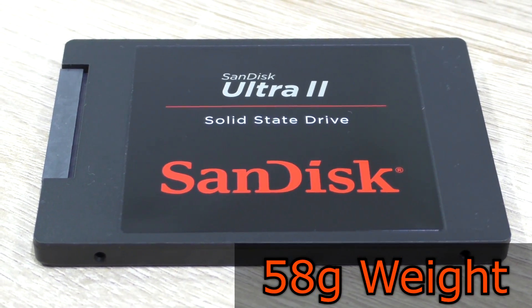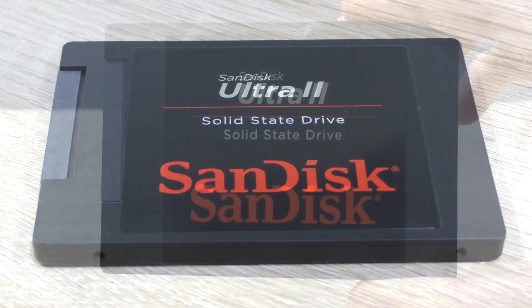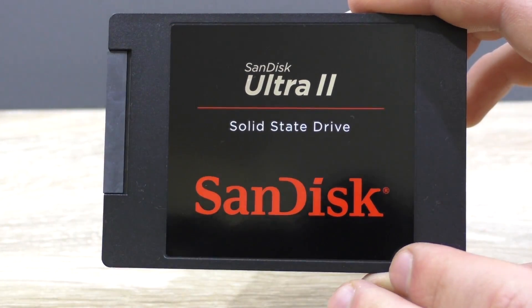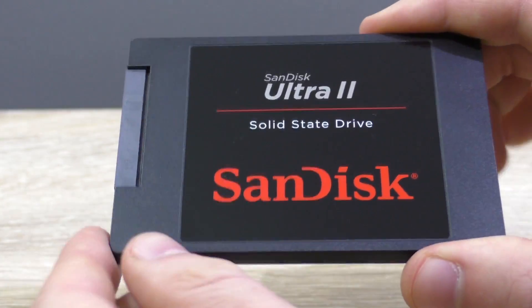This SSD is also extremely lightweight at just 58 grams. In terms of aesthetics — and to me that does matter — the Ultra 2 drives look fantastic. The design is kept very minimalistic, which is what I always love seeing, no matter what components I'm looking at.